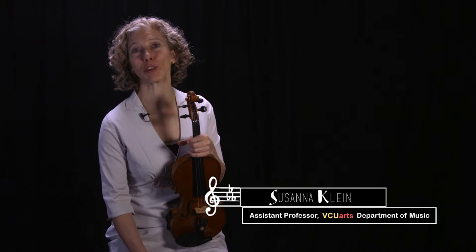Hi everyone. In this practice blitz we're going to be working on vibrato. Vibrato is a key ingredient in string playing — it's important for projection, in other words the sheer volume of your sound, for color, and of course the warmth of the sound as well.